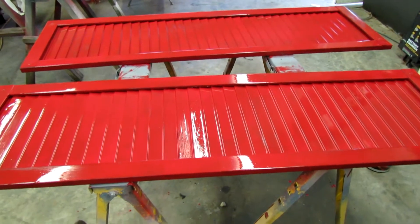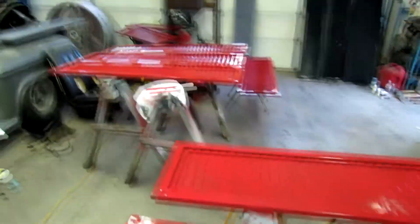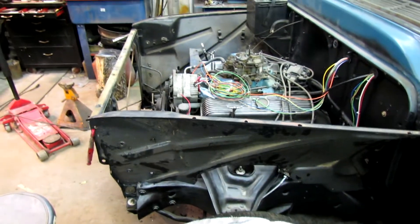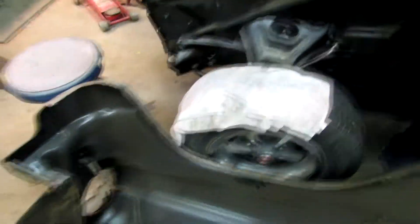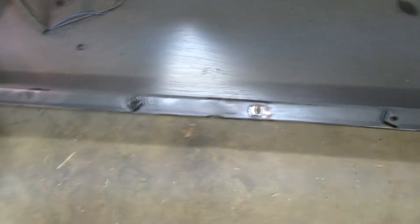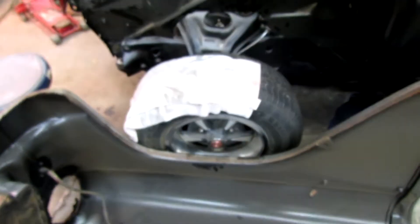Working on the truck here. I got the inner fenders in and the radiator support on. I went and put the fender on and discovered I'm minus my nuts here, so I'm going to weld on some more — two more — in a couple of bare spots, and then mount that fender.